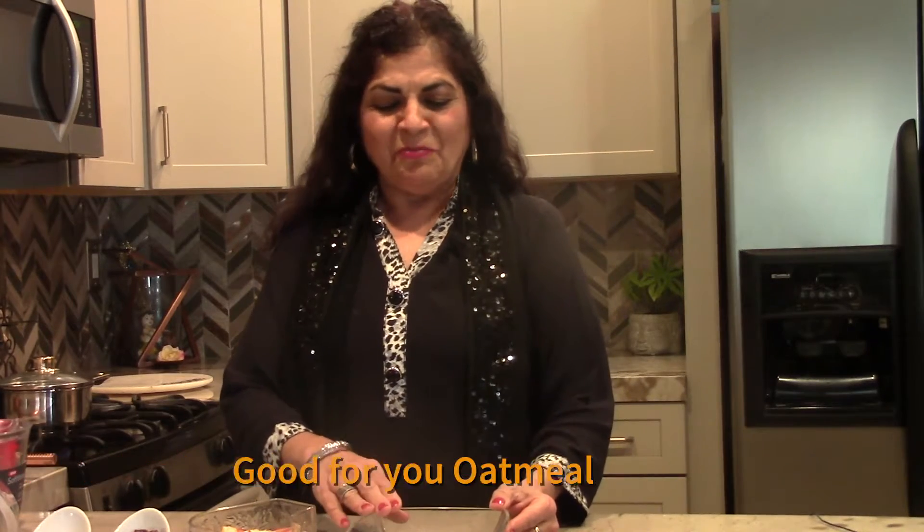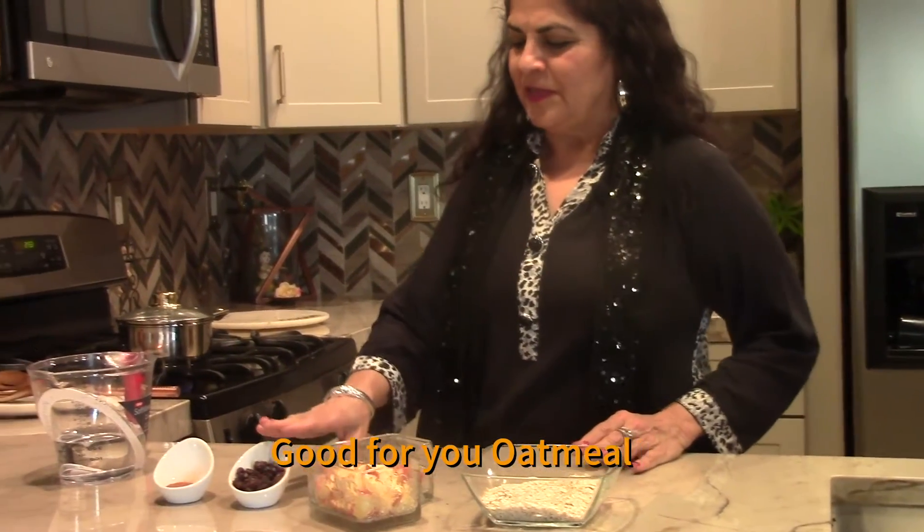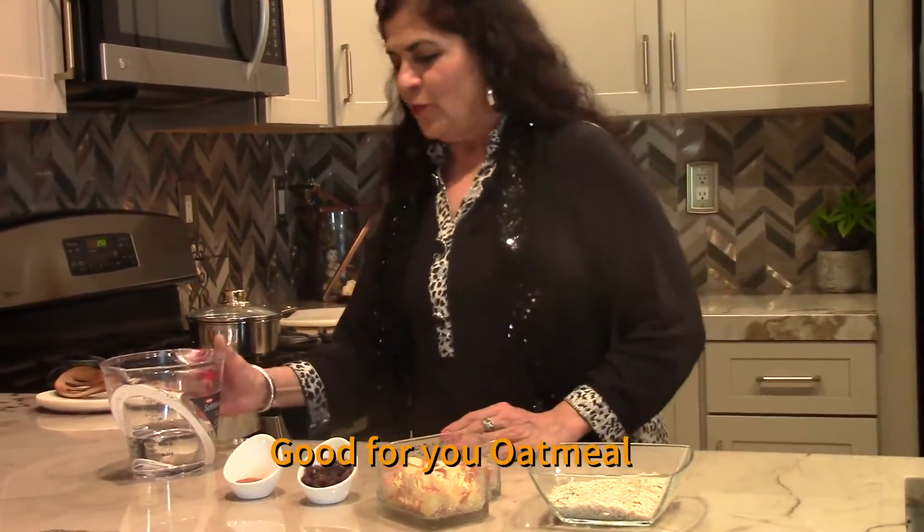Hello everyone, this is Rupa again. I'm working with Healthy Communities. I'm going to share a simple breakfast recipe with everyone — we are making oatmeal. We have the oatmeal, the apples, cinnamon, and raisins.